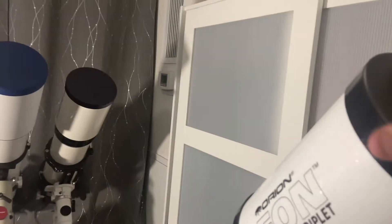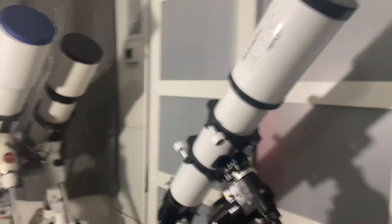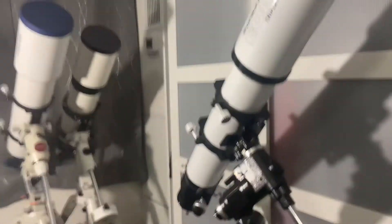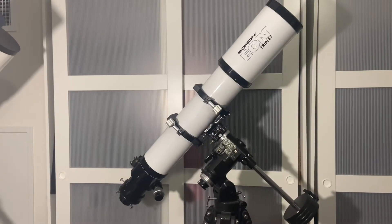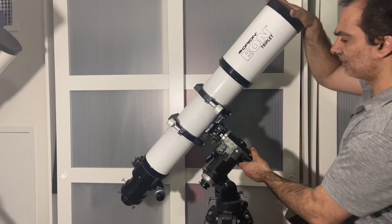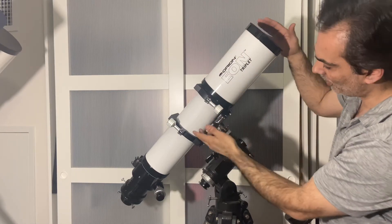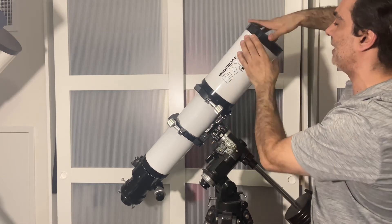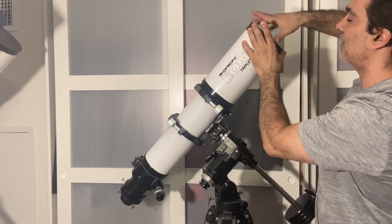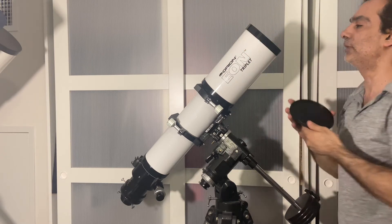Let's take a look at the lens. Of course it has a sliding dew cap — everything in this price range has all the features. It does slide down for portability, and if you're paying this kind of money, you'd want it to anyway.